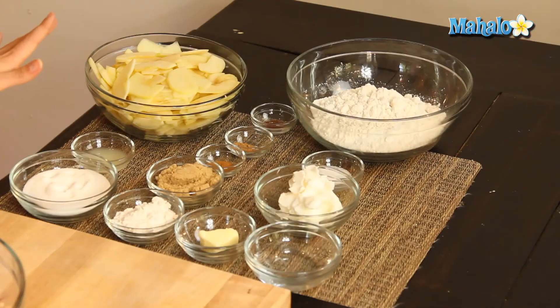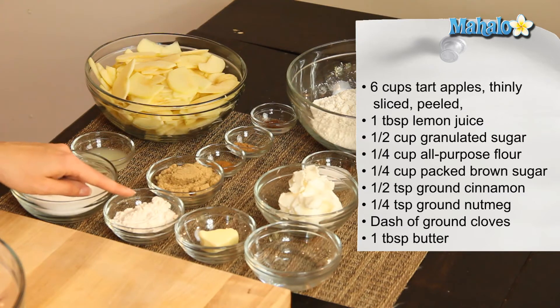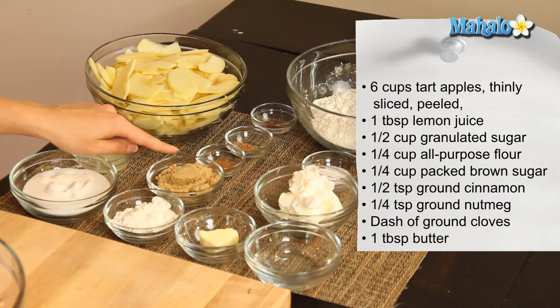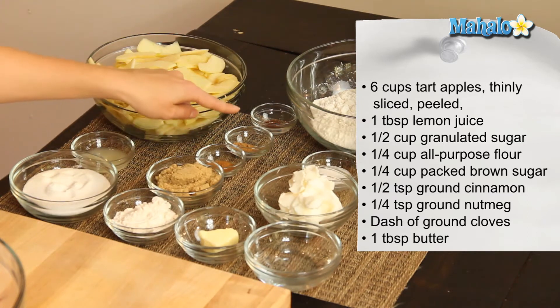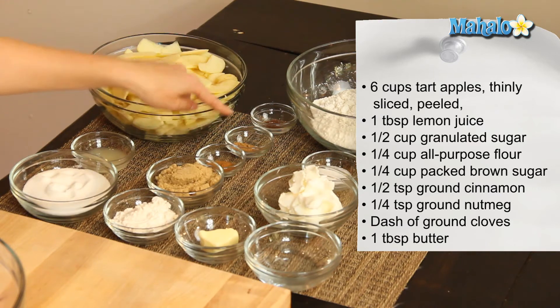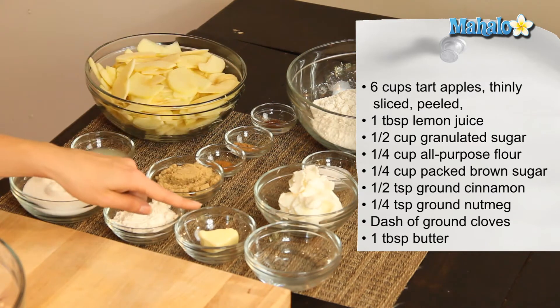I have our ingredients all laid out here. We're going to start with six cups of thinly sliced peeled tart apples, one tablespoon of lemon juice, a half cup of granulated sugar, a fourth cup of all-purpose flour, a fourth cup of packed brown sugar, a half teaspoon of ground cinnamon, a quarter teaspoon of ground nutmeg, just a dash of ground cloves, and one tablespoon of butter. I have butter here.